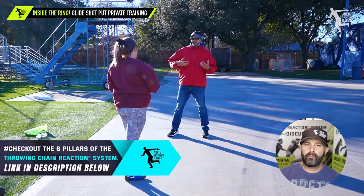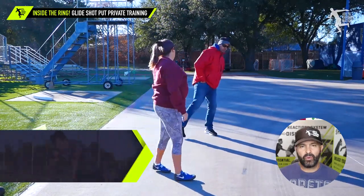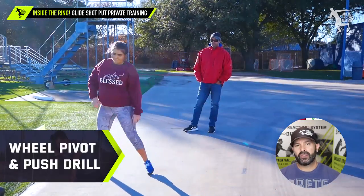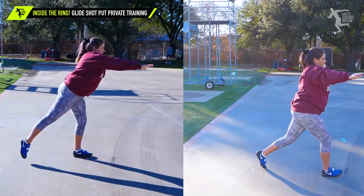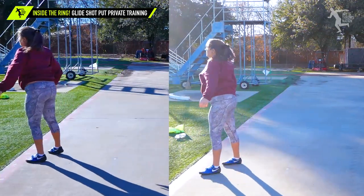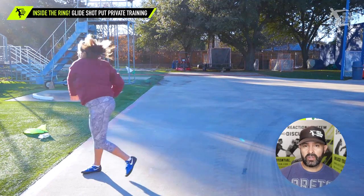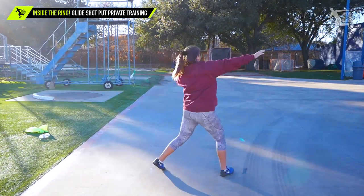Her block arm is constantly too active too early — see how it shortens up and pulls her into the throw. This is a common mistake that a lot of throwers make; learning how to keep it long and open it at the right time is the key. By the end of the video, as she's moving through the throw, she's super close to coming through and almost reversing, which is something she wasn't doing with her glide. Switching her to the rotation was actually more natural.